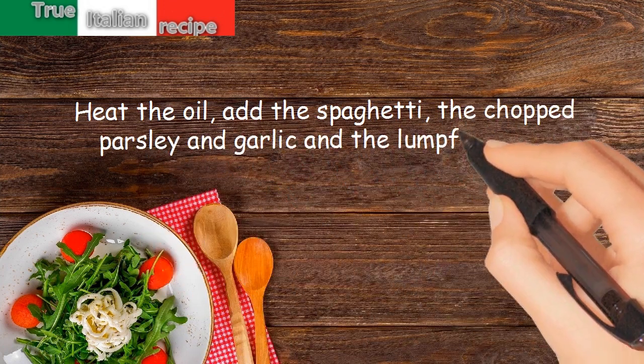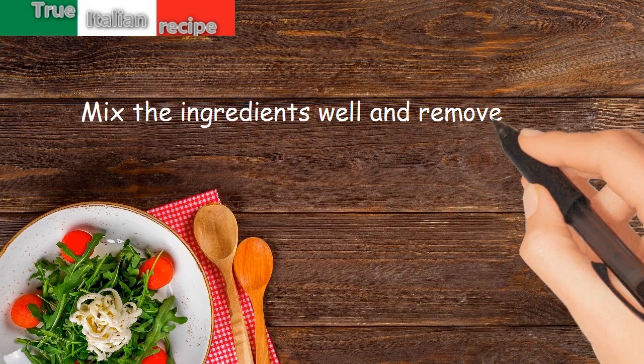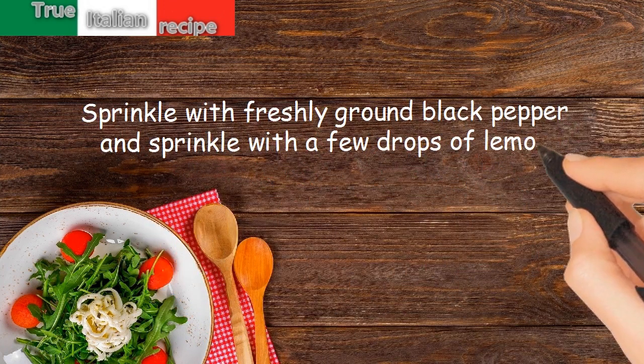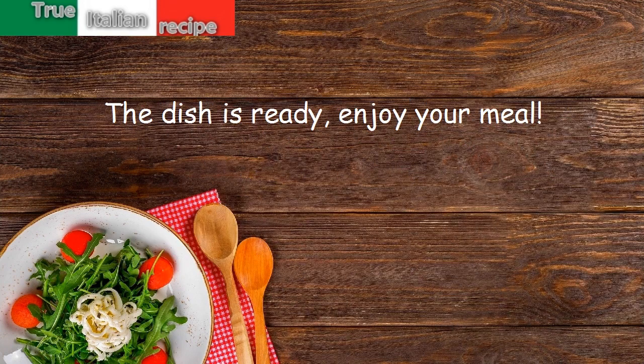Add the garlic and the lumpfish eggs, mix the ingredients well, and remove from the heat. Sprinkle with freshly ground black pepper and a few drops of lemon. The dish is ready — enjoy your meal!